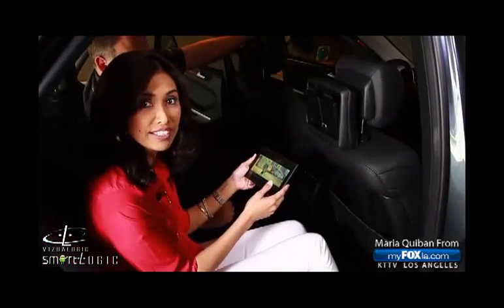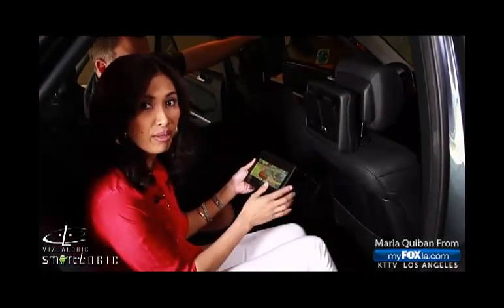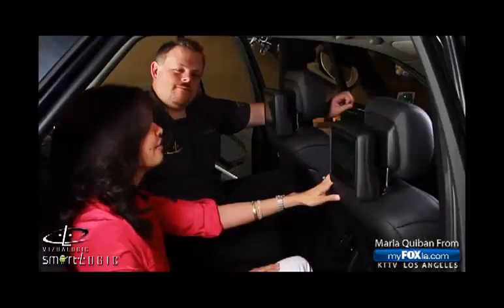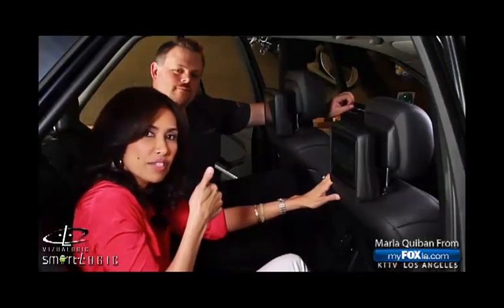I'm so impressed — I seriously want to sit in the back of the car all the time. This is really the answer to the question of 'are we there yet?' I love it, I give it a thumbs up — Visual Logic, thank you! I think I'm going to sit back here from now on and be the backseat driver.